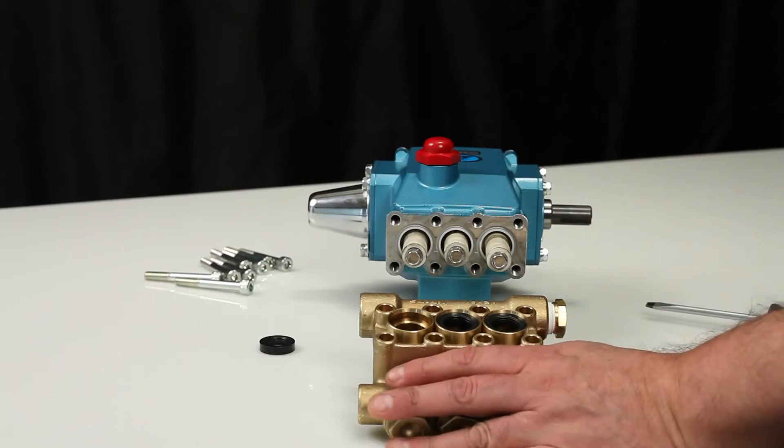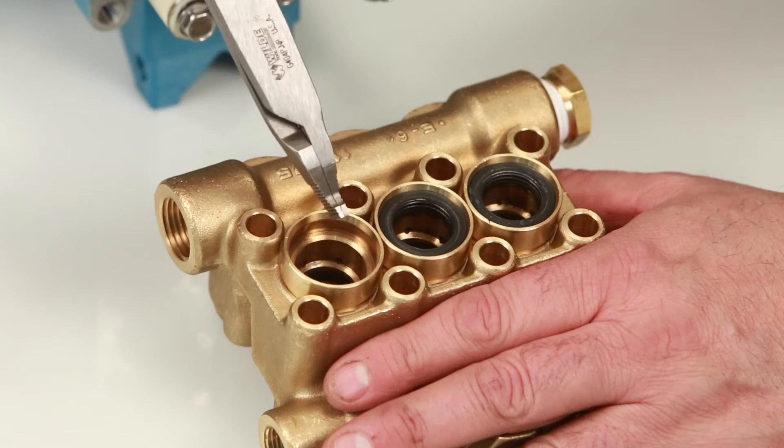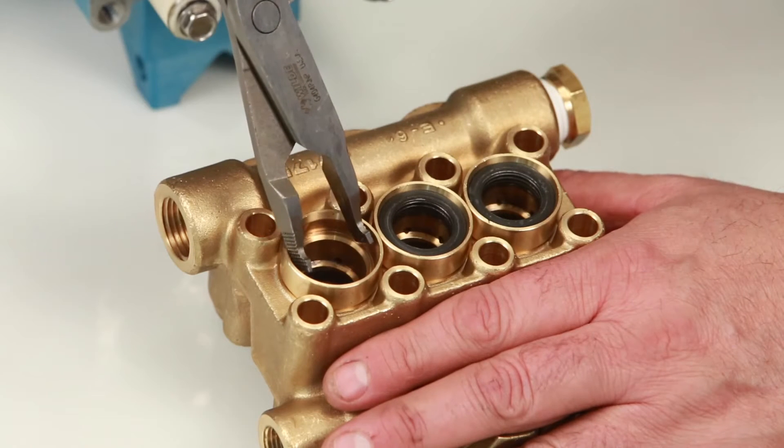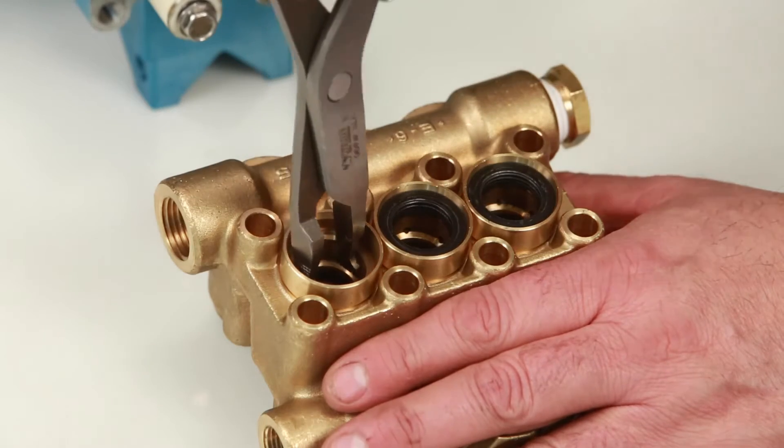Next, remove the seal case using reverse pliers. Be sure to avoid the first step of the seal case where the low pressure seal lies. Reach to the second step and twist as you pull away from the manifold.